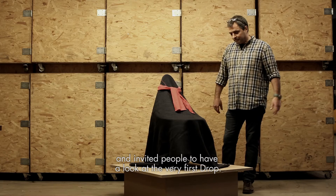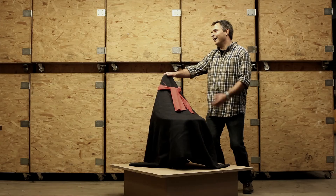When the first prototype was assembled, we put it on a podium in our warehouse and invited people to have a look at the very first Drop. They loved it.